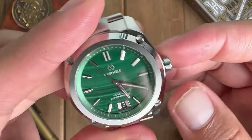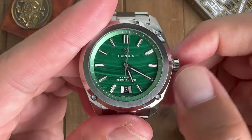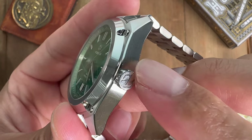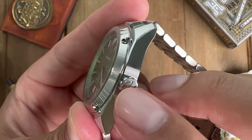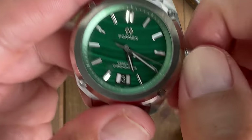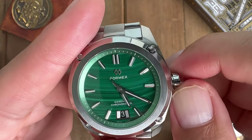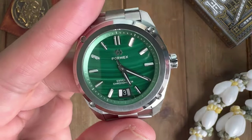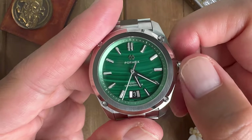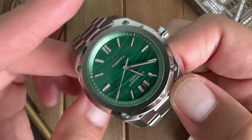It does have 100 meters of water resistance, but it does not have a screw-down crown. At this price point — this watch was $1,860 shipped to my door — I would like to see a screw-down crown. It does have their logo etched on the crown, which is always nice to see. The lack of a screw-down crown is a negative for me. I have other watches without screw-down crowns rated at 100 meters as well, but I'd still be wary taking it in the water.